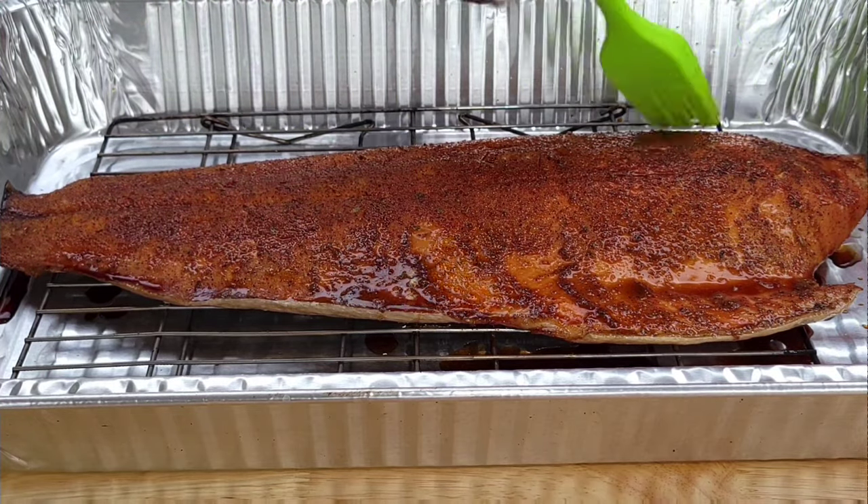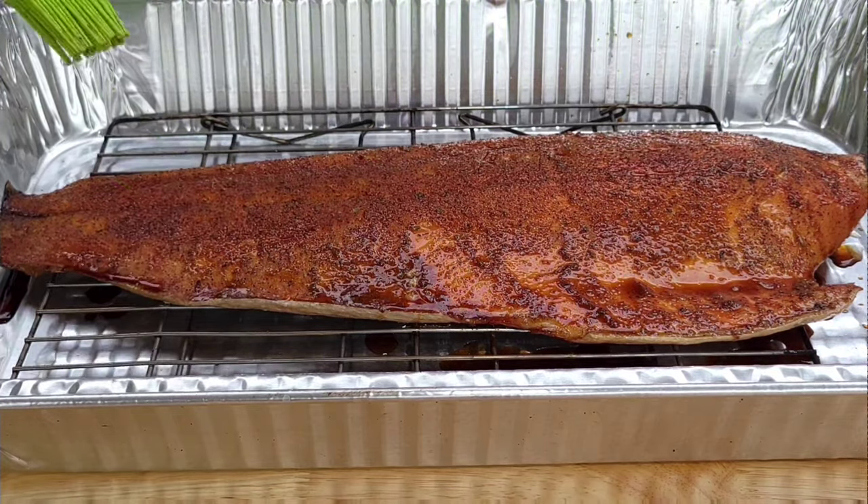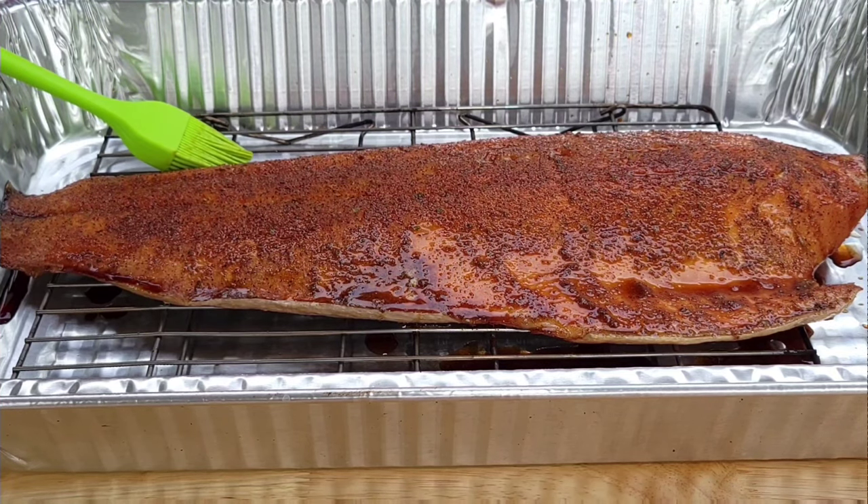We'll let that set up for a while, let it rest, let it cool down, and we'll see what we have.